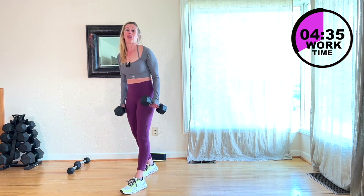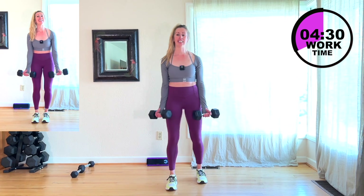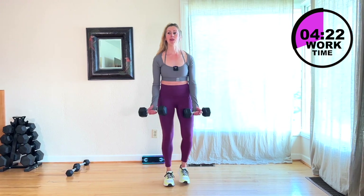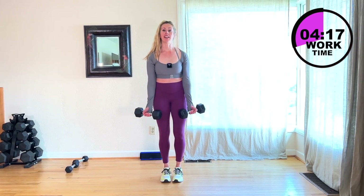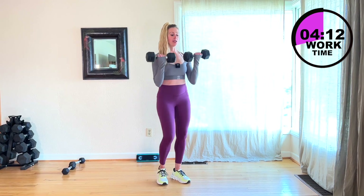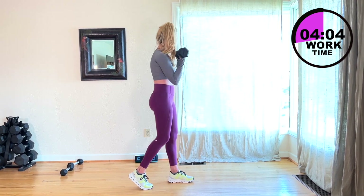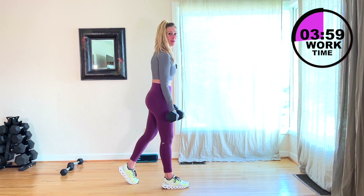We're going to go right into that bicep curl. You guys ready? You have about 5 seconds. March that out after those legs. Here we go — bicep curl up. Nice and controlled, 45 seconds here. Take it up. If you need to, you're going to bring a foot back — it's up to you. Come on, work it.